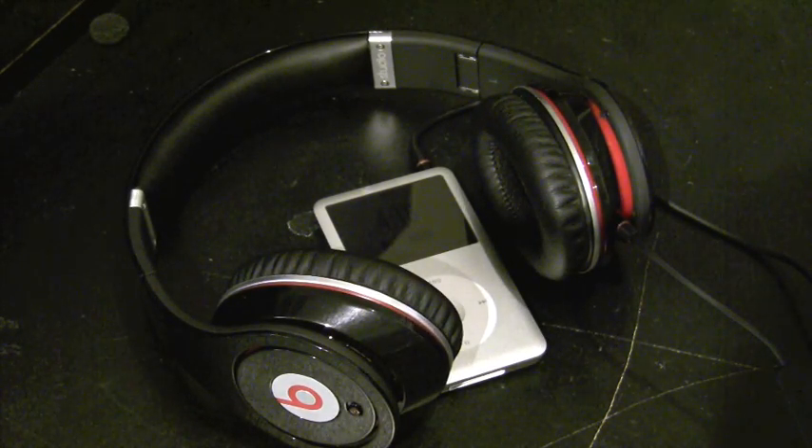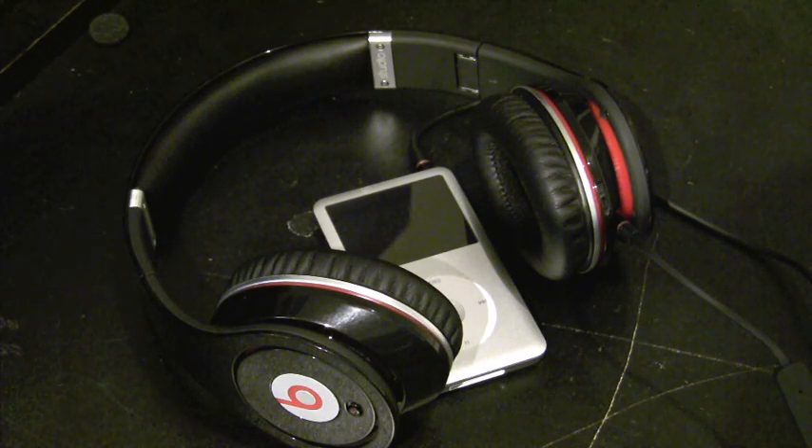These are awesome sounding — incredible headphones. I'm so satisfied with them. Couldn't be happier, in all honesty.